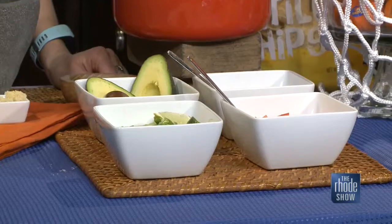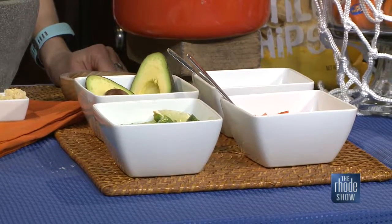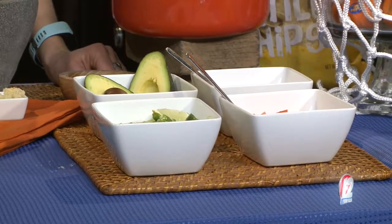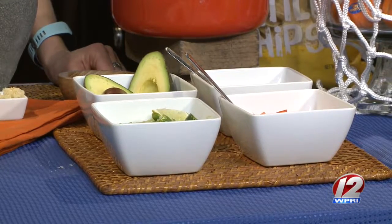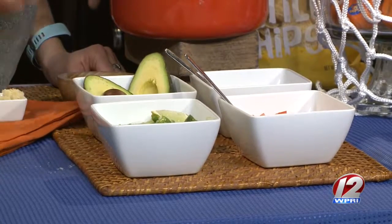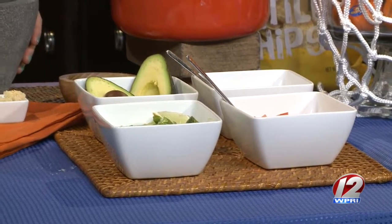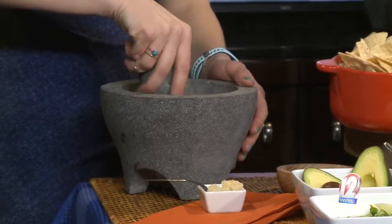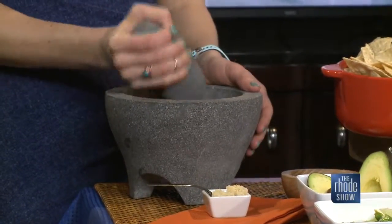One place to make homemade: guacamole. It's a DIY guac bar, and nothing says party like guacamole. Let your guests add as much red onion as they want, tomato, lime. This is a lava rock mortar and pestle — I picked it up at World Market. Your guests can make it as coarse or as fine as they want.